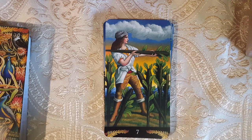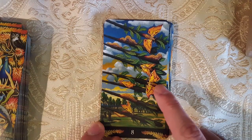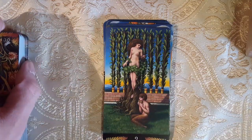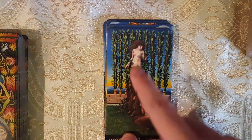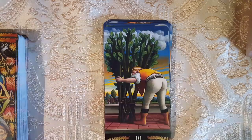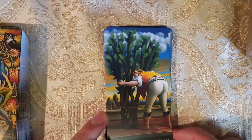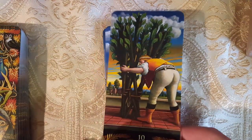Here we have the Seven of Wands. Here we have the Eight of Wands — that's beautiful, with the death's head moths and the caterpillars. Here we have the Nine of Wands. This actually — I think this is the Ace of Pentacles or Ace of Coins in the Tarot of Delphi; you see like a tree nymph coming out of the tree. Here we have the Ten of Wands.